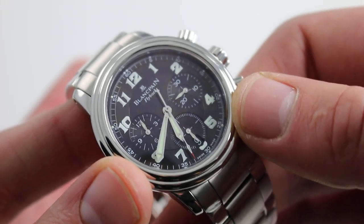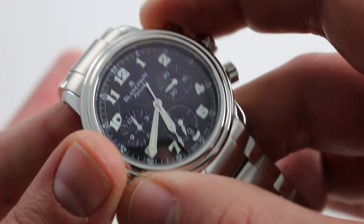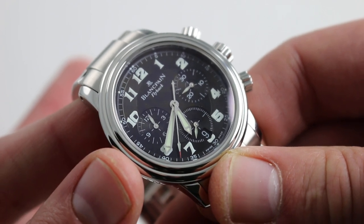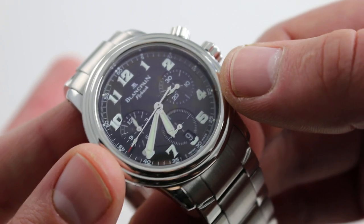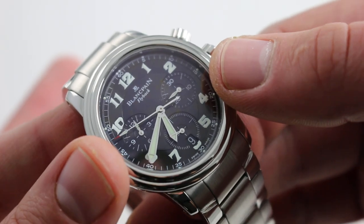The dial is readily evident at a glance. You can immediately see the time as well as chronograph time. Let's restart the chronograph. The light-on-black contrast is exceptional, and each of the sub-registers is slightly countersunk to add a bit more visual depth to the dial. There's a slight step to the hour track outboard of the center dial.